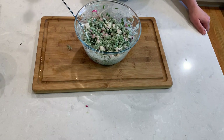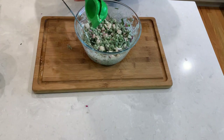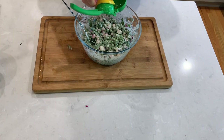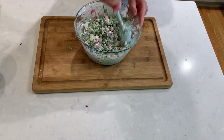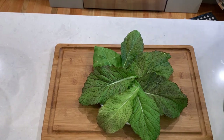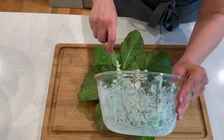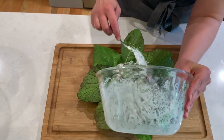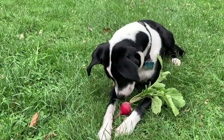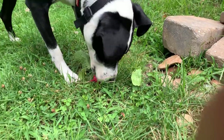In this case it tastes like it needs a little bit more lemon juice. Serving the salad on a bed of greens would make it look really beautiful on your dinner table. Thank you so much for watching and please let me know what you think about the recipe in the comments. Thank you!